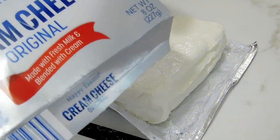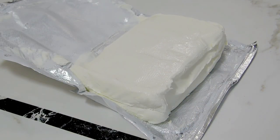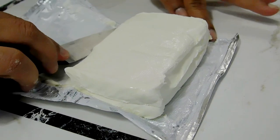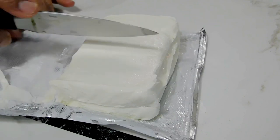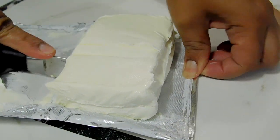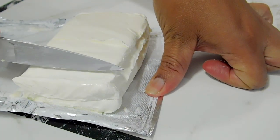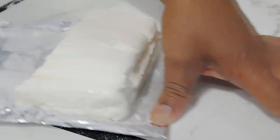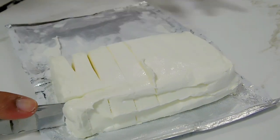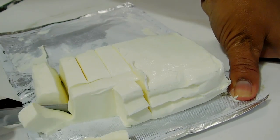Now for the cream cheese — I'm using Happy Farms, but you can use any brand you have: Philadelphia, Laughing Cow, Kiri, Al Marai, whatever brand you have. Make sure it is cold because it will be easier to cut into cubes or slices; otherwise it's going to be very sticky. I'm going to make some medium-sized cubes, as the size depends on the bread you make and the pan you use.